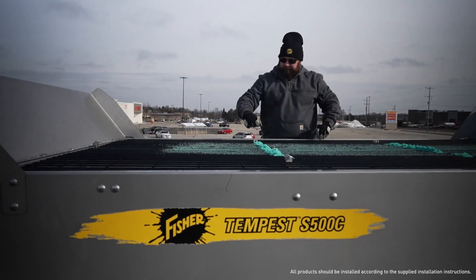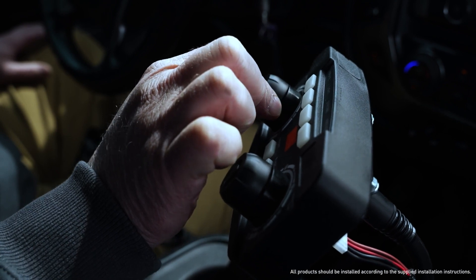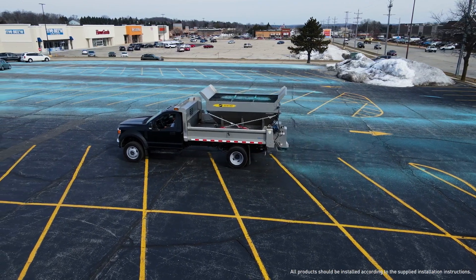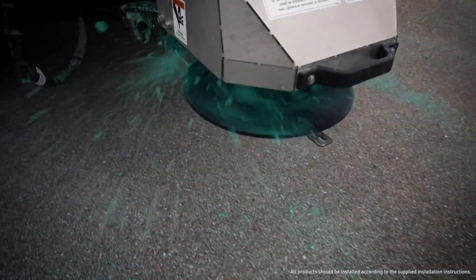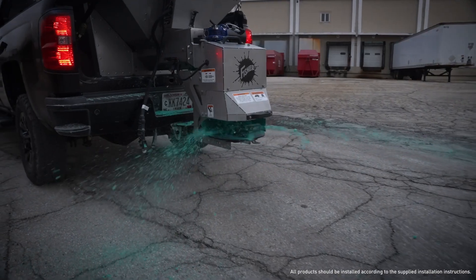When it comes to battling winter's worst, you're the only one who knows exactly what your properties need. At Fisher Engineering, it's our job to engineer equipment that rises to the challenge, so you can focus on the task at hand.